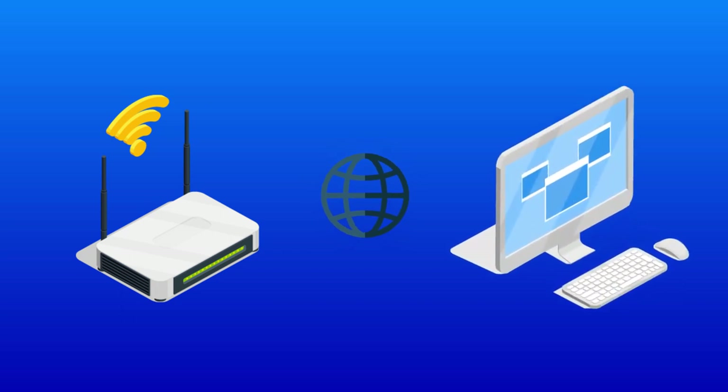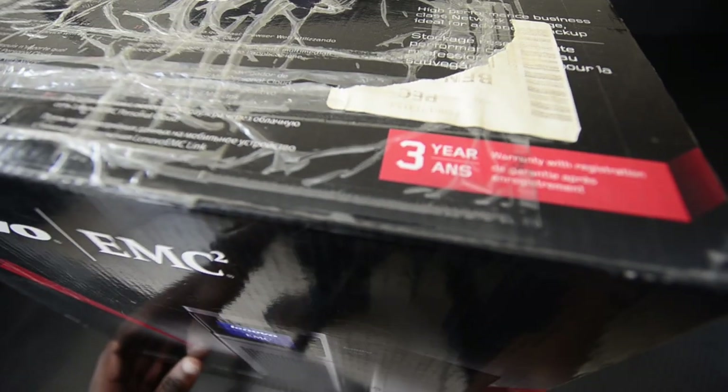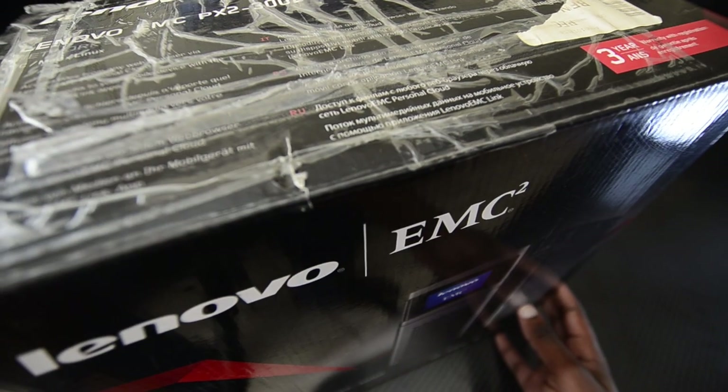Another advantage of using a NAS is that you can connect it to the internet using network sharing protocols like SFTP or HTTPS, which will allow you to access your data from anywhere in the world as long as you're connected to the internet.